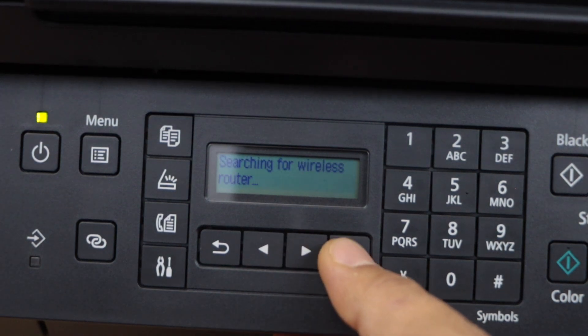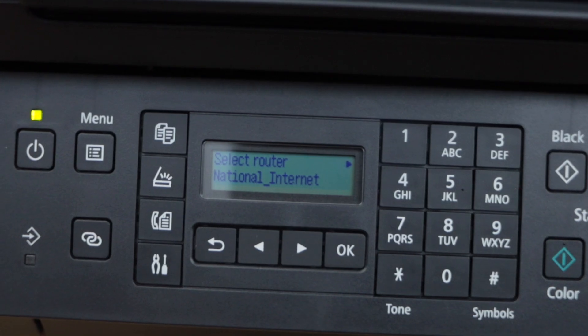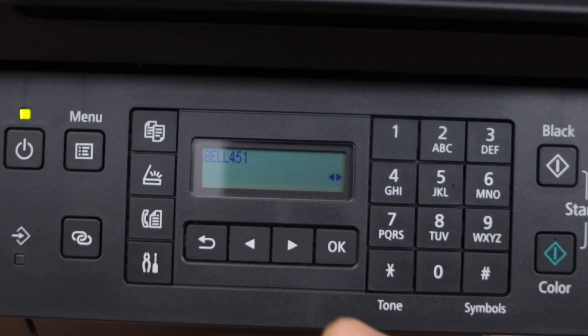Scroll ahead and look for manual connect. It will give you the list of wireless networks. You just have to select your Wi-Fi and press OK to enter the password. Press OK again.